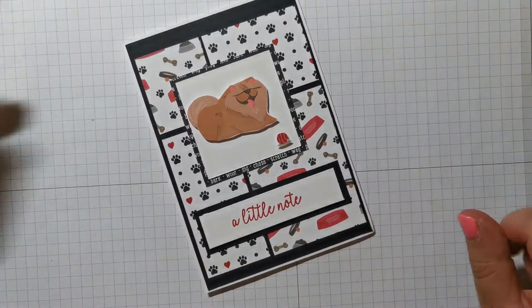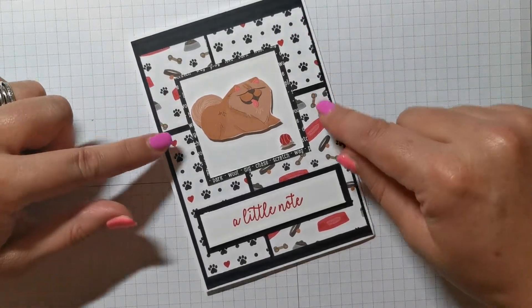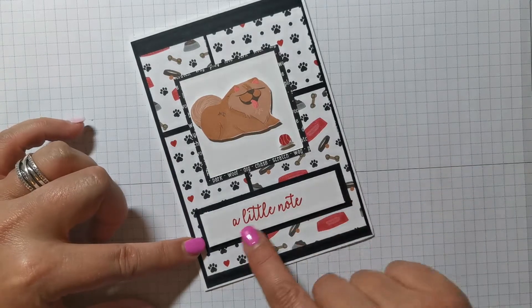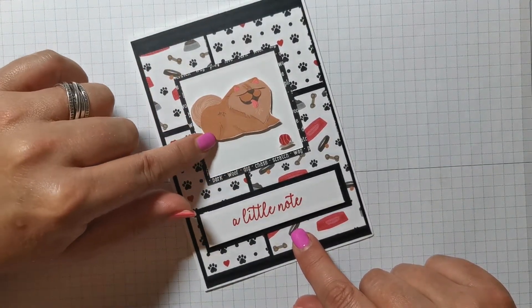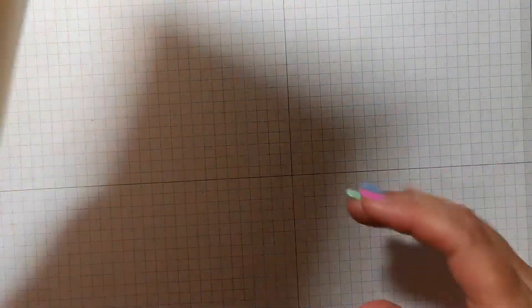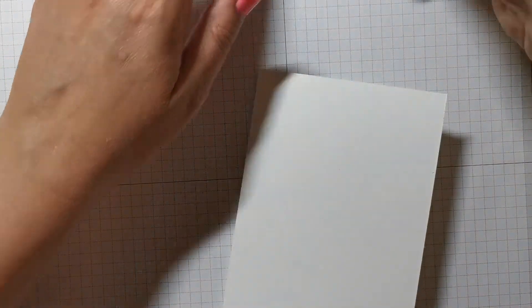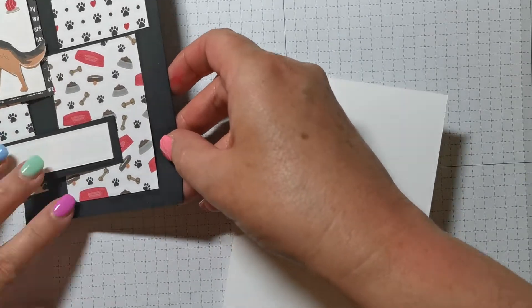I'm quite happy with that. This comes from the Playful Pets DSP and I've just used the reverse of some of them — black cardstock, white cardstock, real red ink — and then I just fussy cut this little Pekingese dog for this one. Let me show you how I put that together with all of the measurements. This is a card about the layers, really, and I'll go through all the measurements with you.